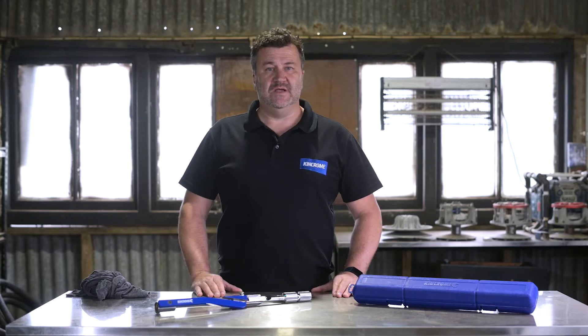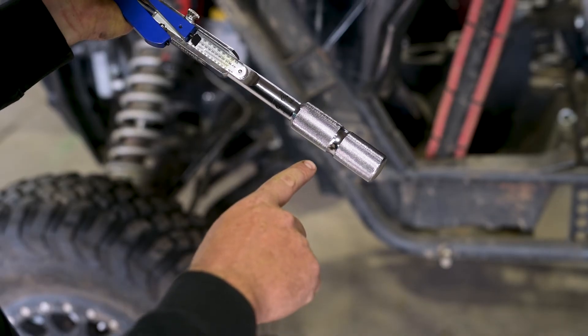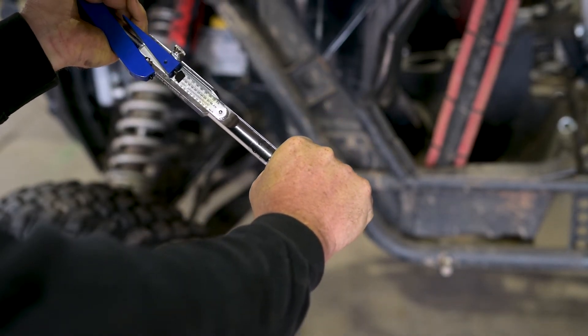Step 4: gripping the torque wrench is very important and the large groove on the handle is a centre guide for your hand.